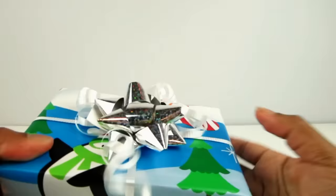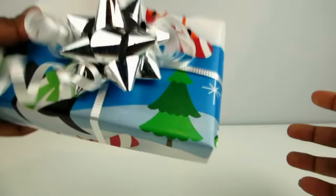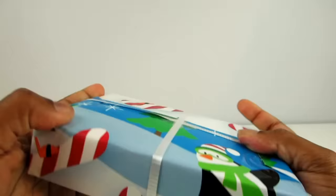Look, I got a Christmas gift! I wonder what's in it? What does that sound like? Let's open it up and see what's inside.